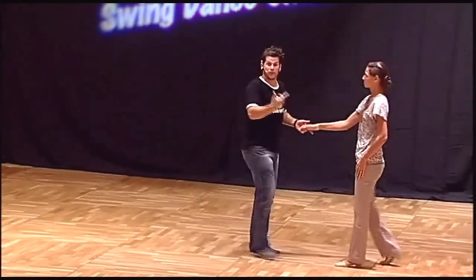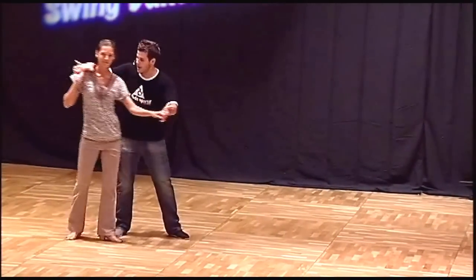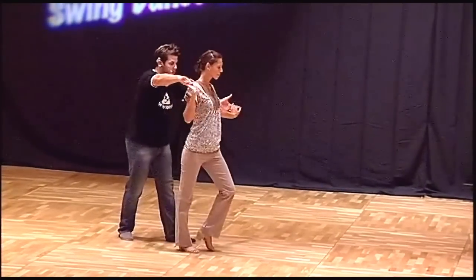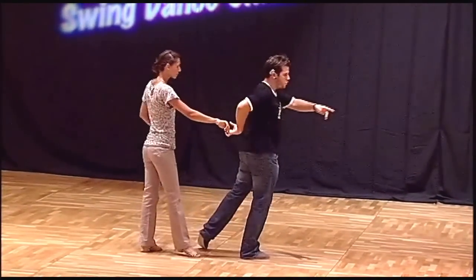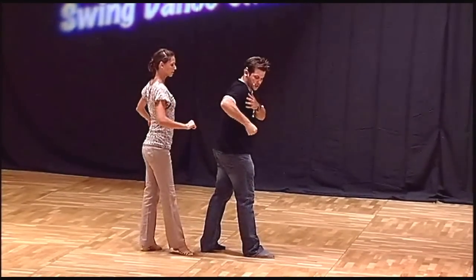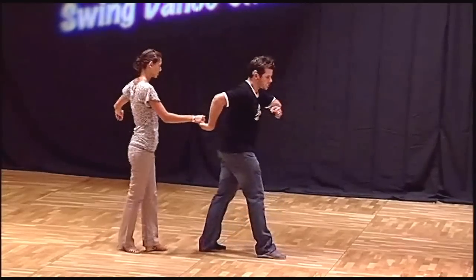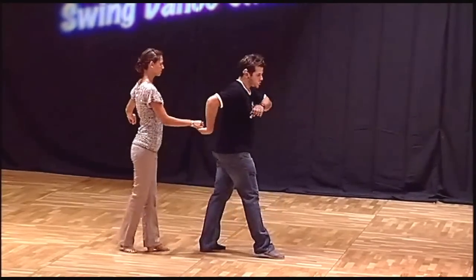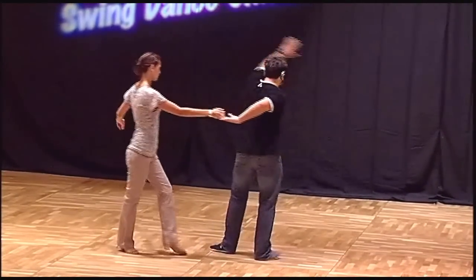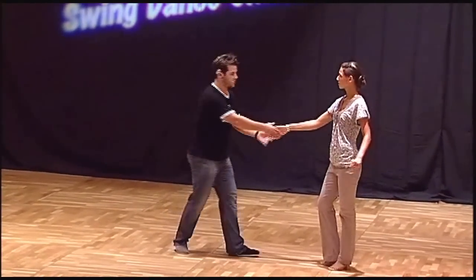Now we're going to use another stretch here but forward this time. So I'm bringing my partner, I'm leading her forward, I'm going to use that stretch and create a new one forward. Think about releasing your arm — you don't want to use too much strength here, you want to use your chest forward, body forward, stretch, stretch. I'm using that stretch in the circle movement, then I come back and triple step out.